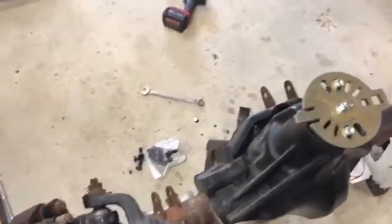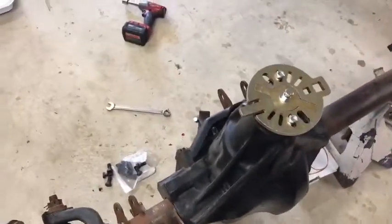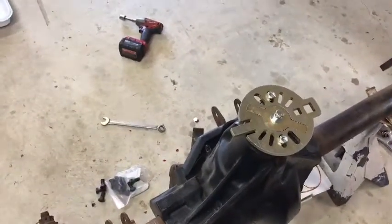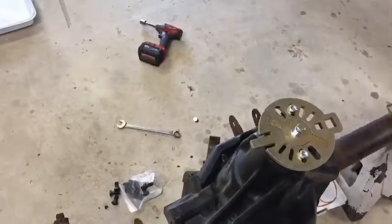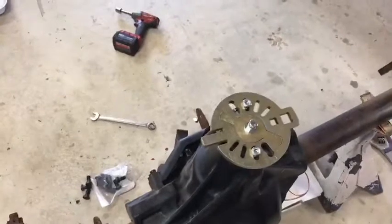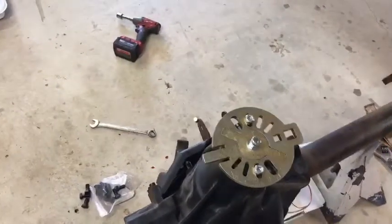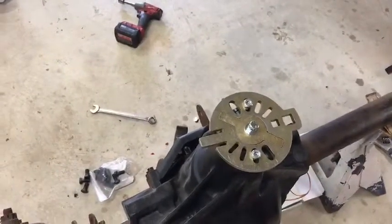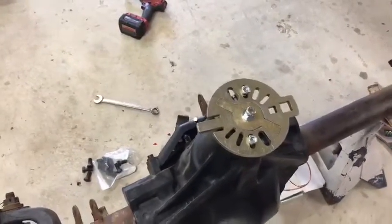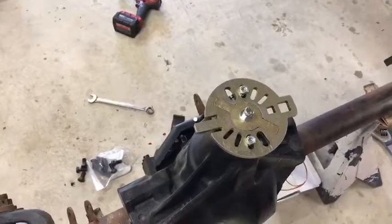I think I've got my pinion depth about where it needs to be — that part of the pattern looks good. I need to shim the ring gear over a little bit closer to the pinion to decrease my backlash from 10 thousandths down closer to 6 or 7 thousandths, and hopefully that'll make my pattern just about perfect.